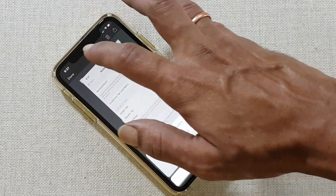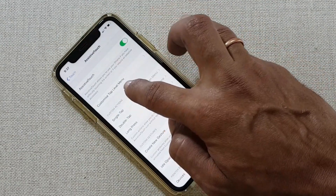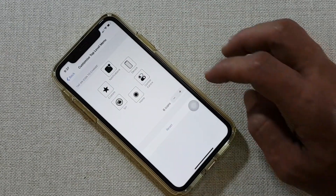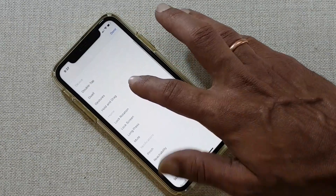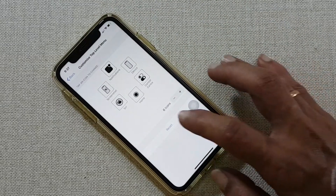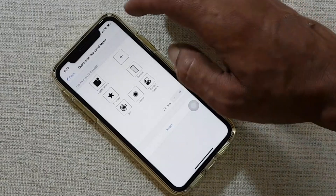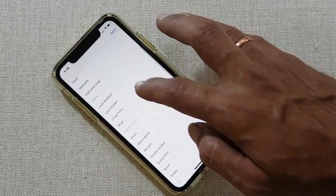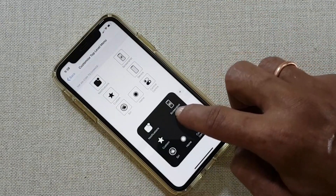You can customize the Assistive Touch menus by going back to Settings and tapping on Customize Top Level Menu. Tap on any button to assign screenshot. If you don't want to change the default buttons, you can add an additional button by tapping the plus sign, and assign the screenshot to that button. Now you can directly access the screenshot option from there.